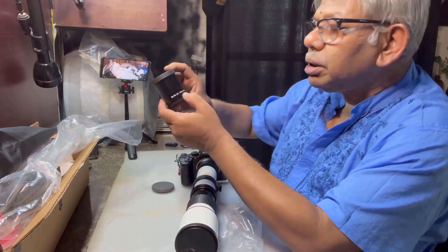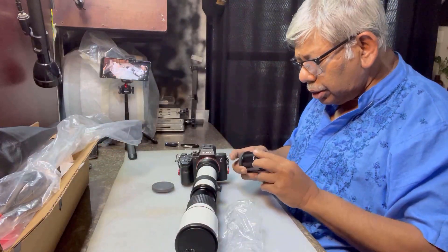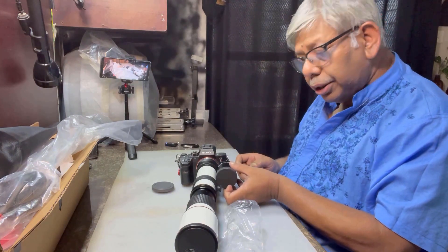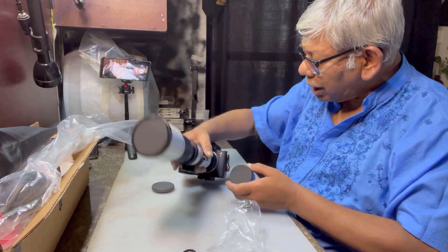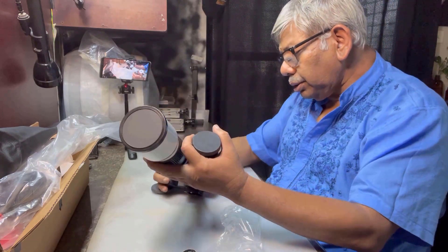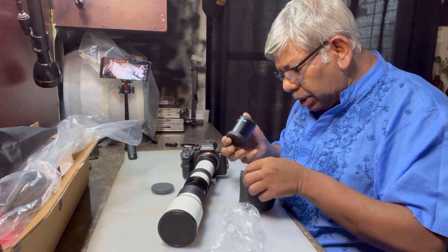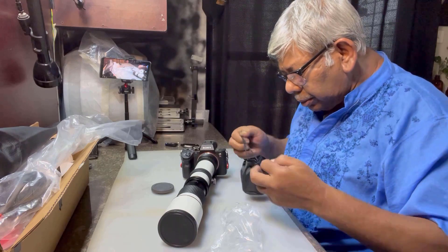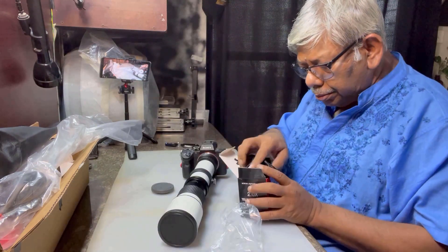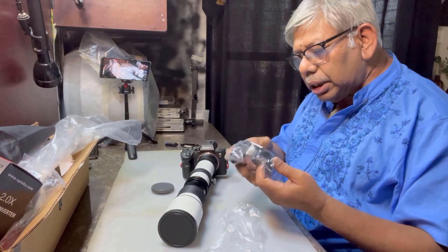This one is the 2X teleconverter. If I want to increase the zoom twice, then I'll have to fix it in between this lens and the camera for doubling the focal length. So let me keep it aside for now, as I'm not going to use it right now.